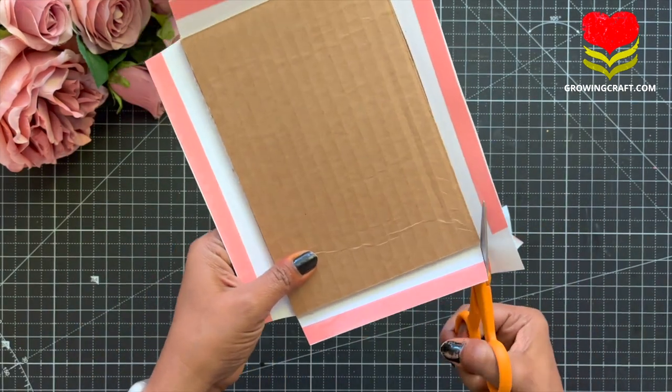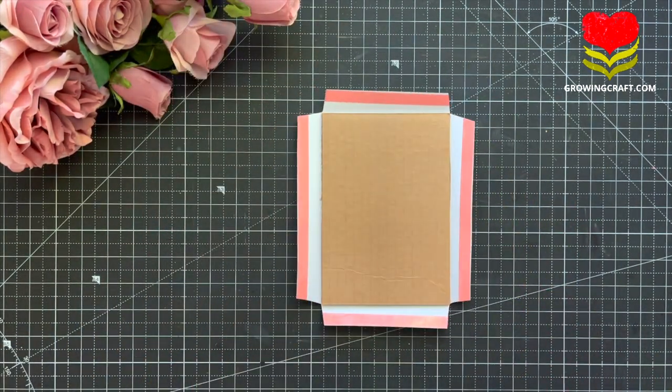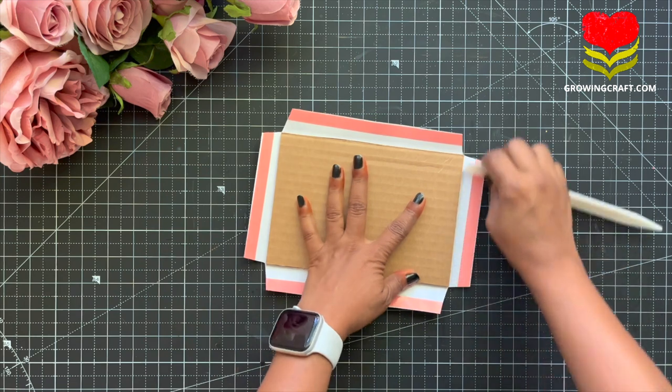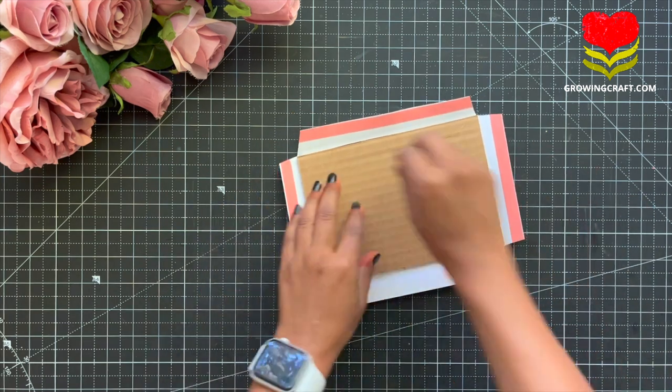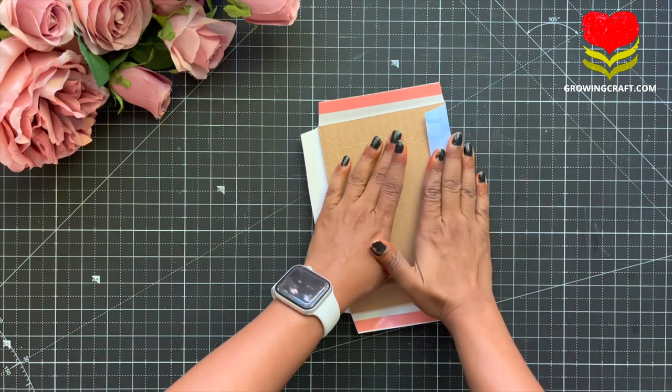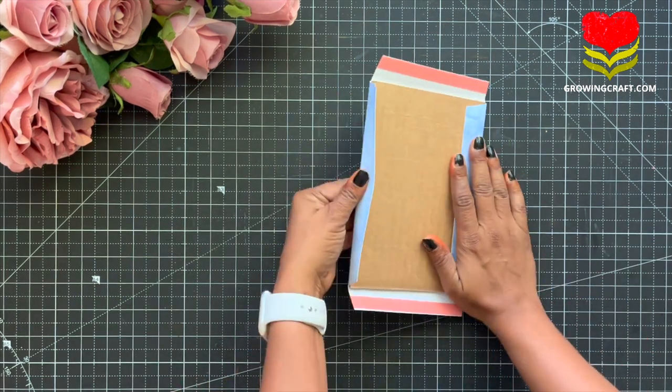Once I am done with the cutting work, I am going to press my tacky tape well and then peel it off. I always use my bone folder for this. You can get varieties of options in the bone folder, so do check that out. It is really important to have one when you are doing your paper crafting.